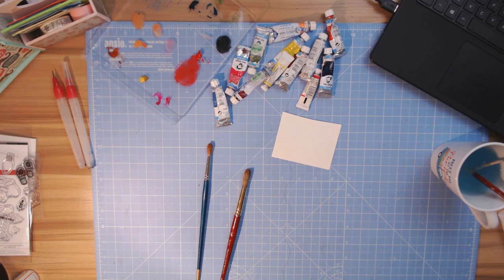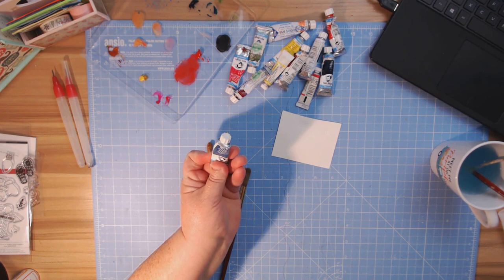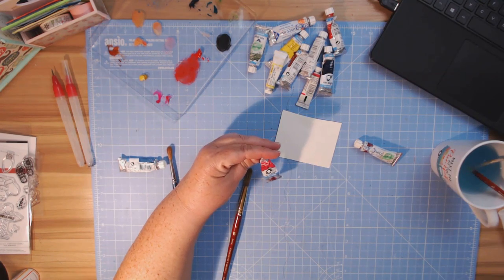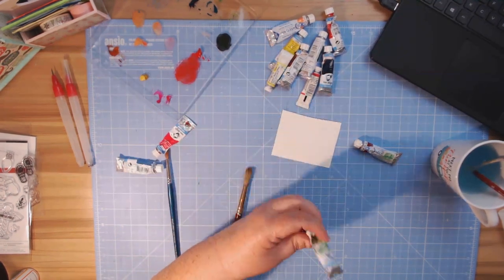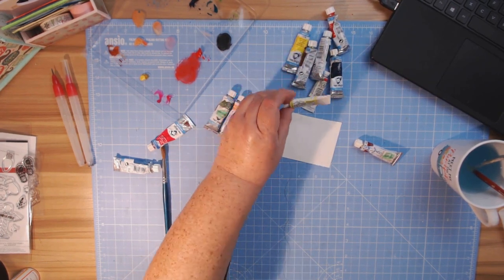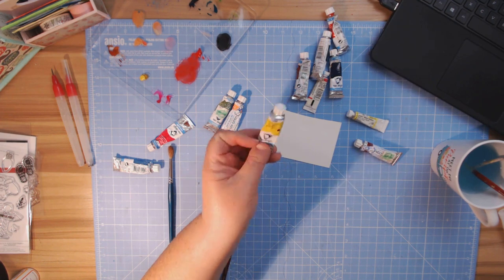Today we're going to be working with watercolors. Some of my favorites are Van Gogh. The colors I'll be using are cerulean blue, opera rose, sap green, and one of my favorites for skin color is Naples yellow red. I'm also going to be using azo yellow light.